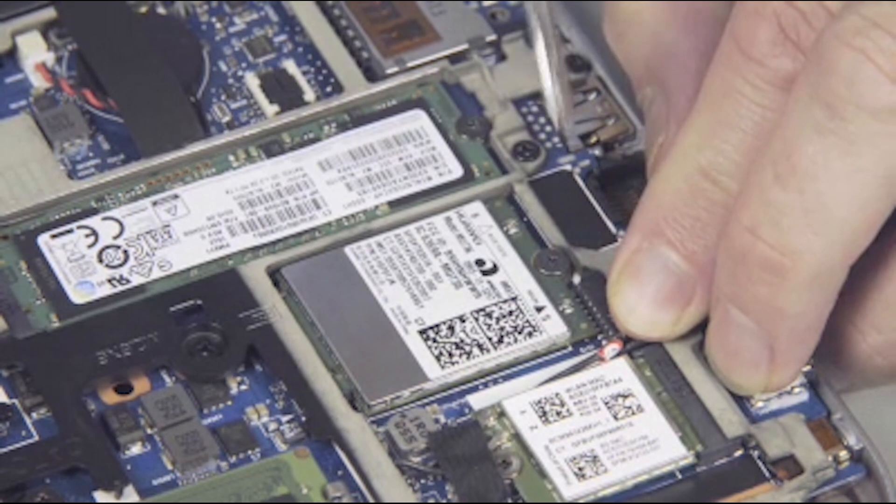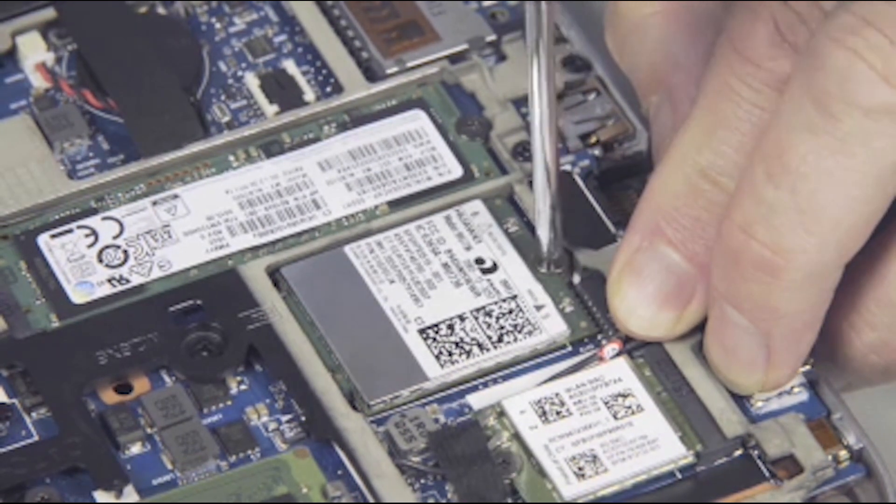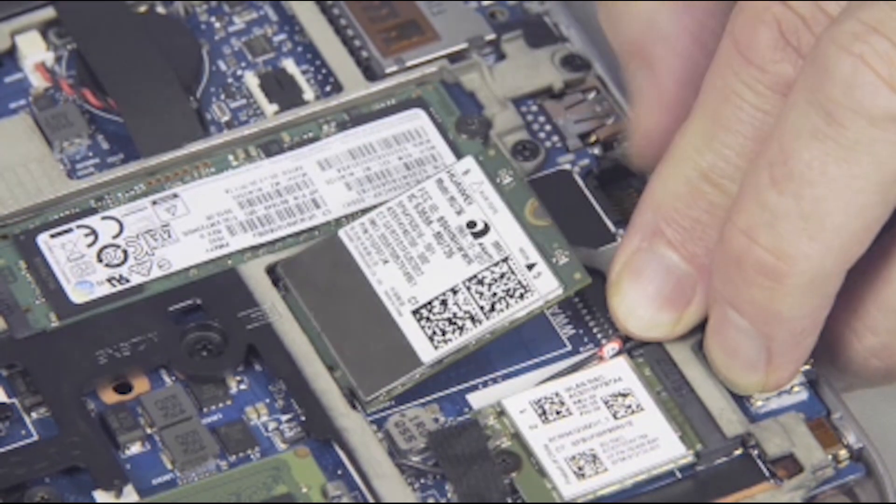Remove the thin 2 mm P1 Phillips-head screw that secures the wireless WAN module to the system board and allow it to release to the spring tension position.